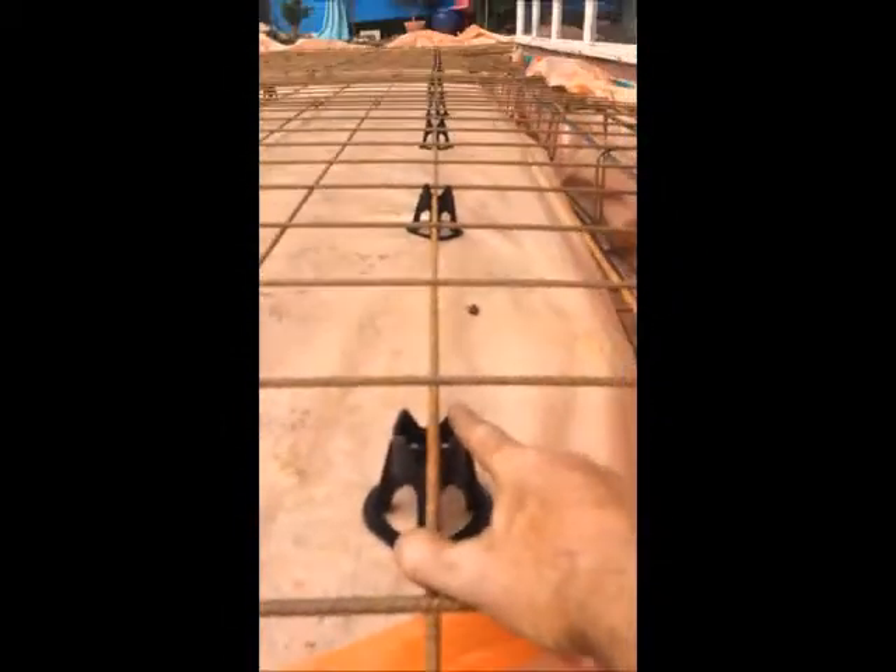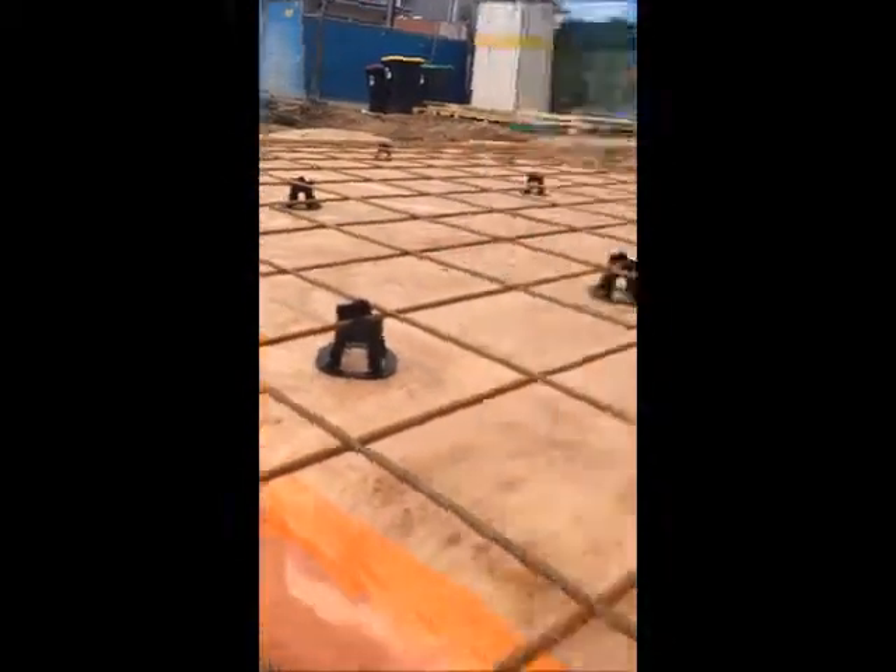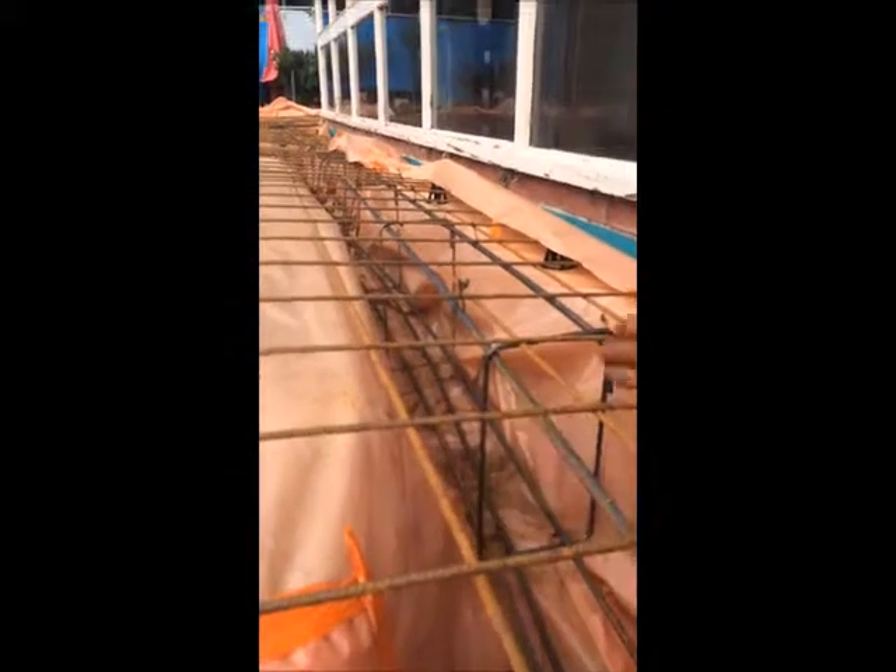We've got our chairs all evenly spaced, lifting the slab and making sure we keep 40mm of cover from all our metalwork. If you don't have 40mm of cover, especially in salty environments, the steel could rust. We also want to make sure our steelwork is off the ground where our trenches are, and you can see that it is.